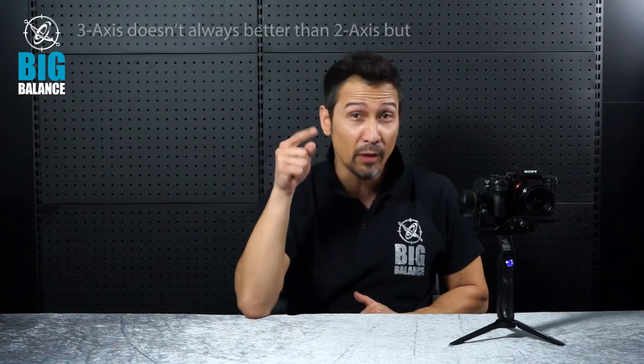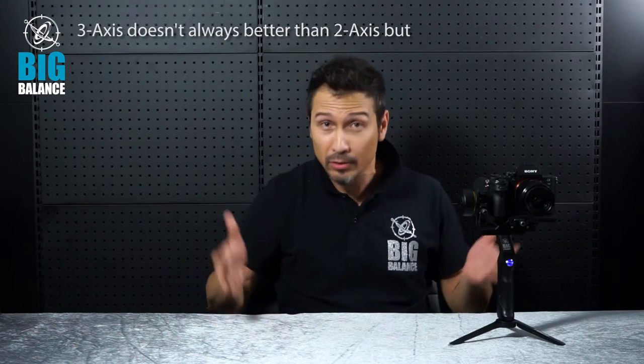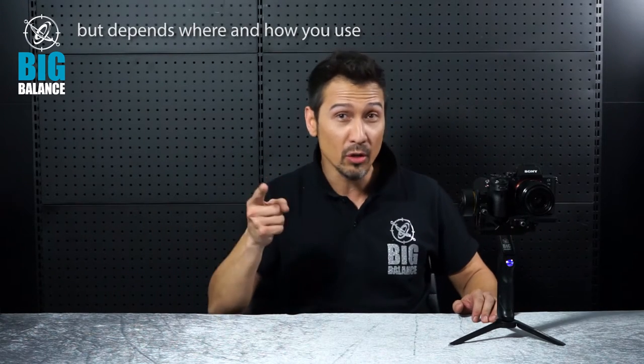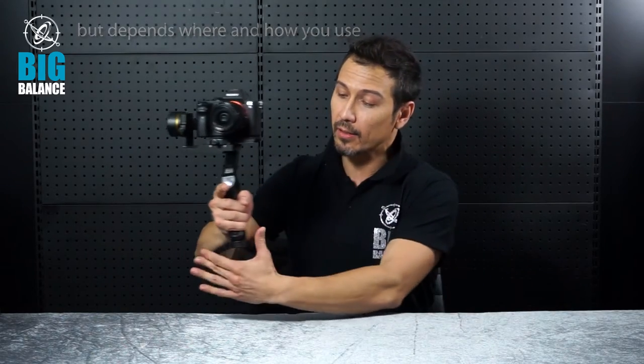The reason I'm presenting this is because our engineers here told me something that really got me worked up: that you have misunderstood that 2 is not as good as 3. The fact is, they're both good. It's just that you don't know how to use it. I'm going to prove it. I'm going to show you how to use the 2-Axis Handheld Gimbal.